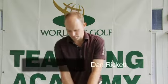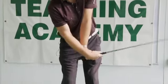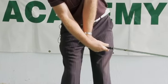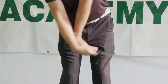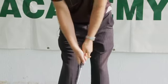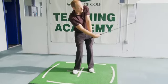When chipping, the biggest fault I come across is where people try and scoop the golf ball up into the air. They try and lift the golf ball off the floor, and as a result, you can see how this left wrist is really bent and folded, and the right wrist underneath — almost like I'm trying to shovel the golf ball up into the air. The shot you tend to get is you either hit the ground first or you scull the ball along the floor.